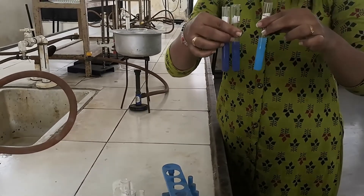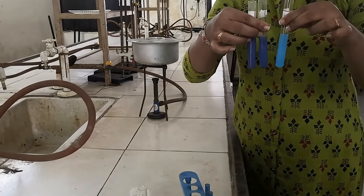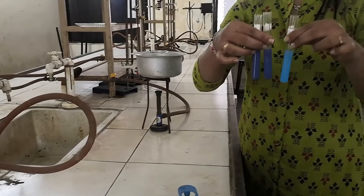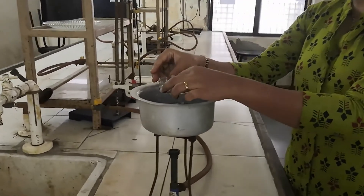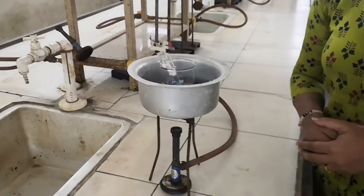After addition of all ingredients, this is how all three test tubes look — blank, standard, and test. Then place all three test tubes in a water bath and maintain the temperature at 37 degrees Celsius for 20 minutes.